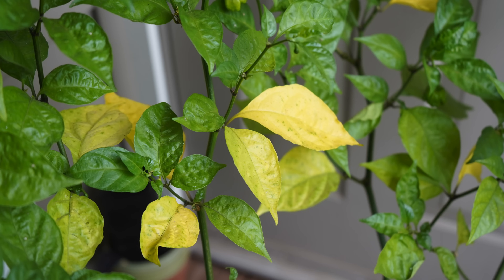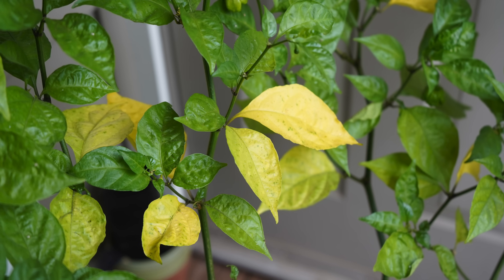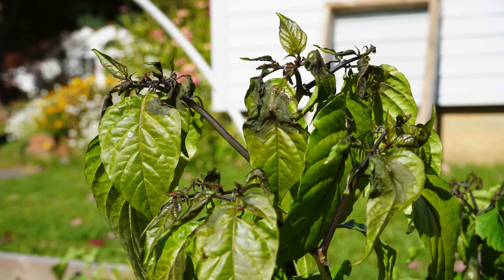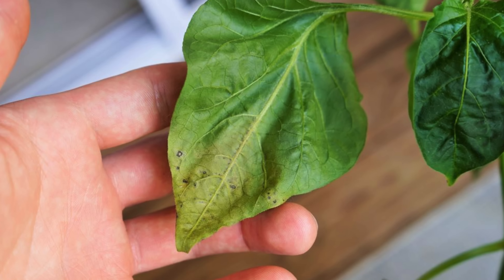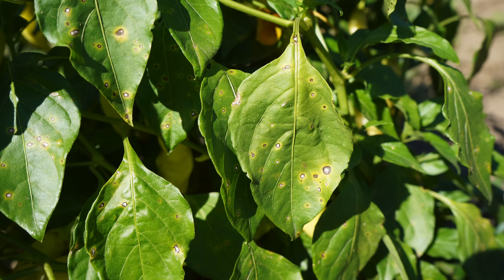The second symptom of overwatering is yellowing leaves. Leaves turning yellow can be a symptom of many different things, including overwatering, underwatering, or some sort of nutrient deficiency. Yellowing leaves can happen at any stage, and we mostly associate this with overwatering. If you're seeing yellowing leaves and you've ruled out things like nutrient deficiency or cold weather, then you may be overwatering your plants. If the leaves are soggy and mushy and turning yellow, that's more indicative of overwatering. If they're dry and crispy, it's more indicative of underwatering. There are also many types of yellowing — spots from diseases or cold weather damage. We have a video all about yellowing leaves on peppers if you want to learn more.